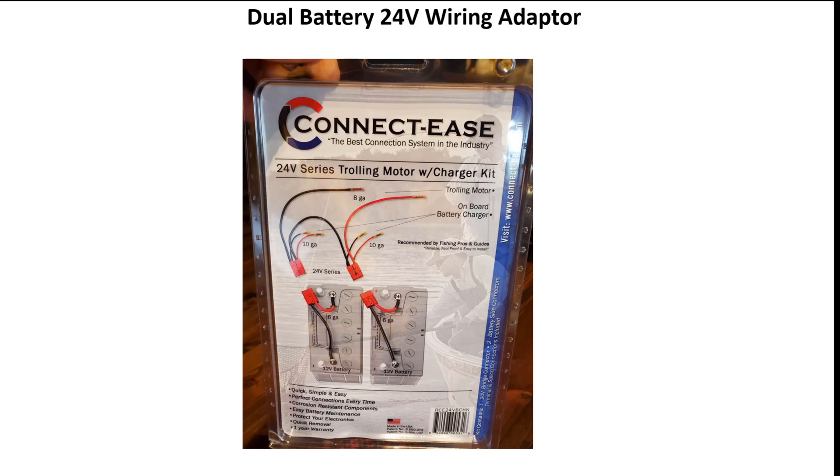Now let's talk about how to hook up two batteries to get 24 volts for your trolling motor. I went to Cabela's and bought the ConnectEase system — it's really nice. You hook up positive and negative connections to the posts on both batteries, snap in the clips, and it parallels the negatives and crosses them over. Coming out with the 8-gauge wire you've got 24 volts, while on the 10-gauge wires you've got 12 volts. Essentially it takes the positive and negative from each battery to give you 12 volts per side, then crosses them to give you 24 volts going to your trolling motor.